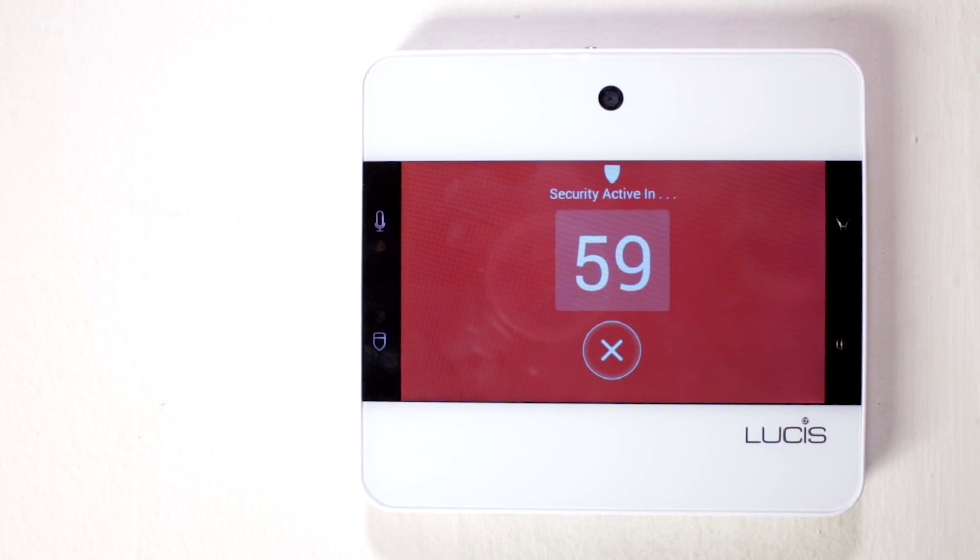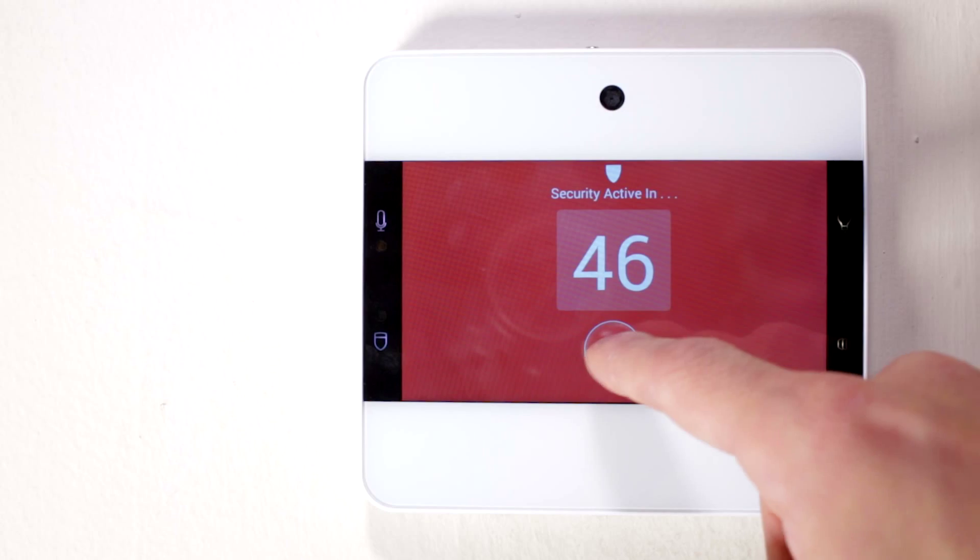You now have one minute before the security system activates. Once active, any motion that the touchpoint detects will trigger the alarm system. If the security alarm is triggered, your home's lights will flash and you will get a notification to your cell phone.